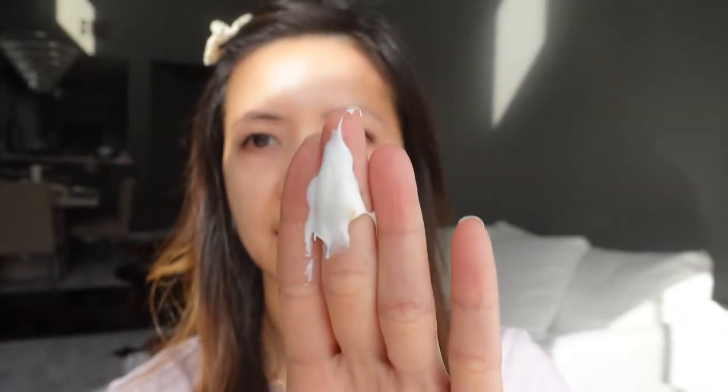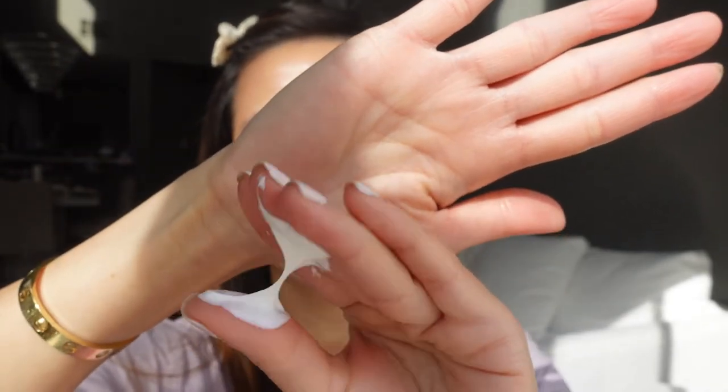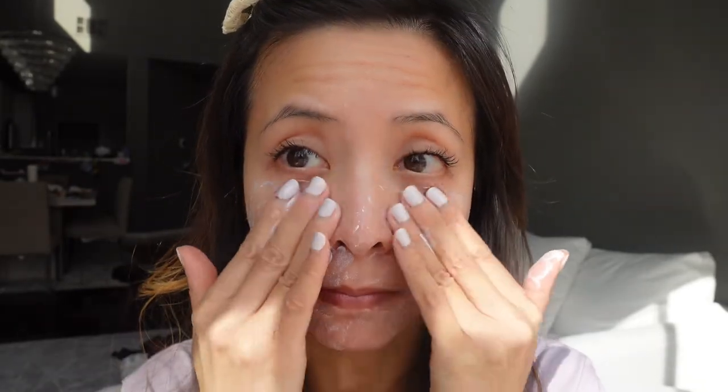This is how the sunscreen looks like. It's pretty thick and looks very silky. It took a little bit of effort to blend the sunscreen into my skin, and the sunscreen feels pretty sticky on my skin.